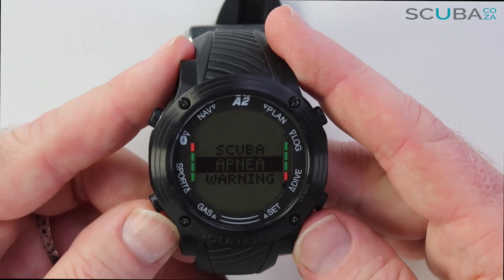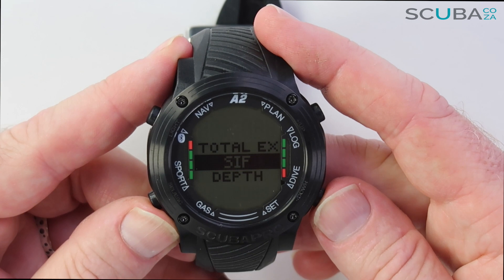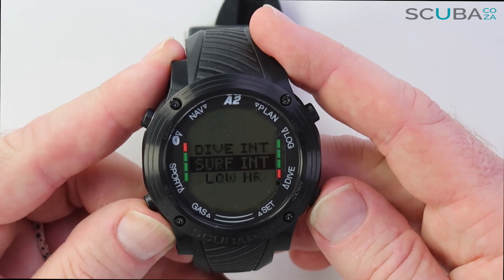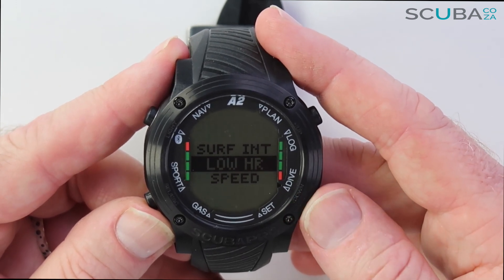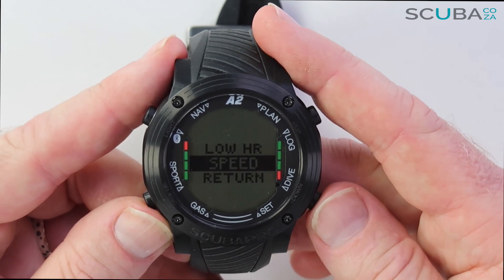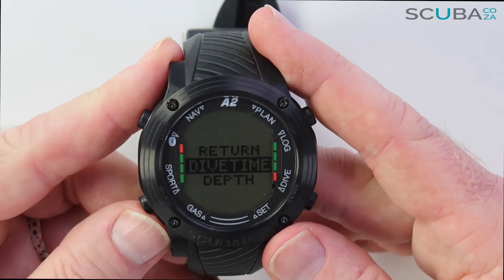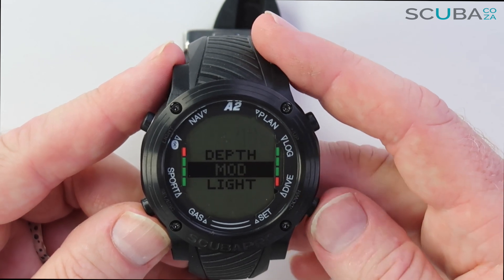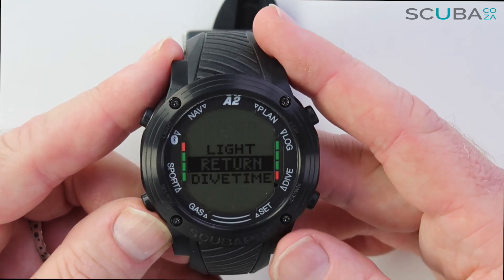In the Apnea settings I can configure total exercise time, surface intervals, depth, dive increments, dive intervals, and a low heart rate warning — so if my heart rate monitor is connected via Scuba Pro's human factor diving model, it'll warn me if heart rate goes too low during or after the dive. I also have speed warnings for ascent and descent. The Warnings section lets me set beeps and alarms for dive times, depths, and maximum operating depths when diving nitrox.